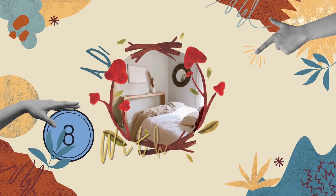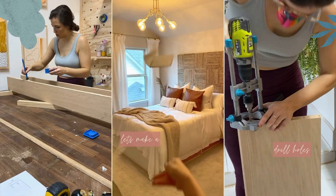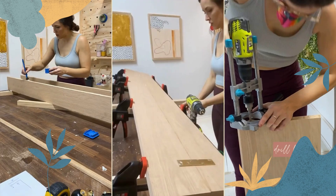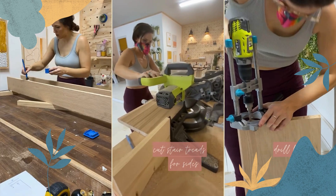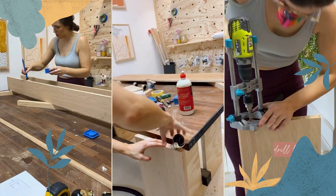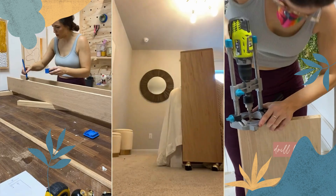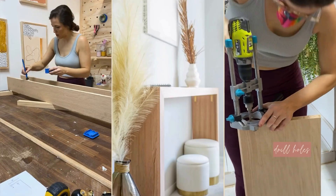Number 8: A DIY console table with wheels. You'll need oak stair treads for the legs, 1x6 oak boards for the top panels, and caster wheels for mobility. Sand the wood pieces, attach the 1x6 boards to form the top, and let them dry. Apply primer and gold spray paint to the hardware. Cut the stair treads, attach caster wheels, secure the wheeled legs to the top using gold-painted brackets, and fasten the face frame with 1x4s.